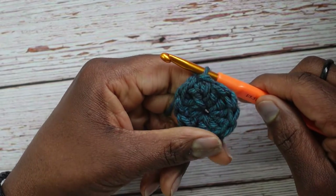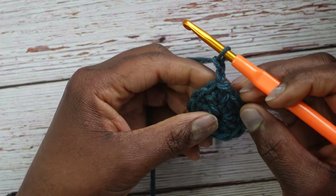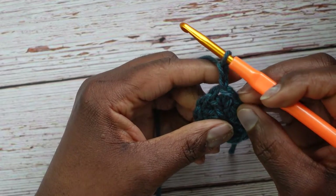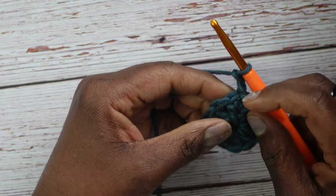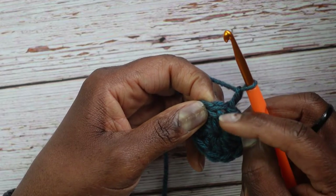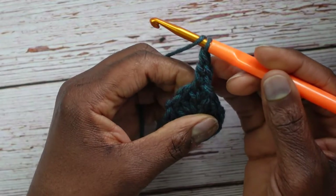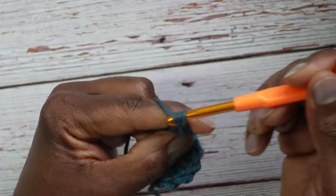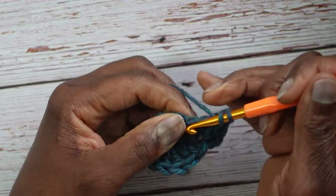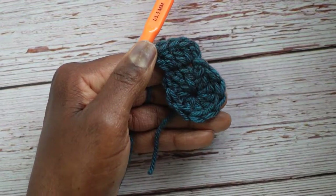Now chain 2 — 1, 2. For round two we're going to put two stitches in every stitch below, so by the end we should have twenty stitches. The chain 2 doesn't count as a stitch. Go into the same place where we just slip stitched and put two double crochets there. Continue putting two double crochets in every stitch all the way around.